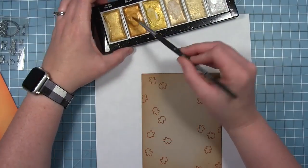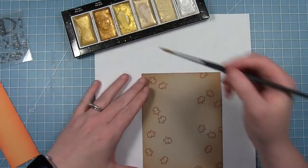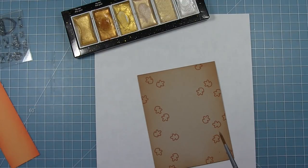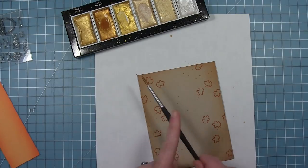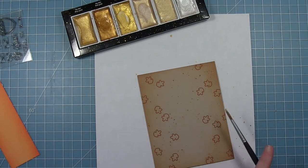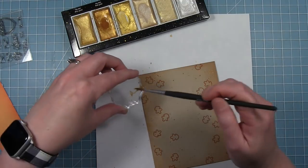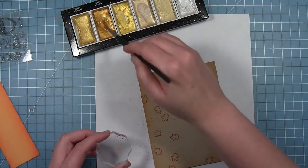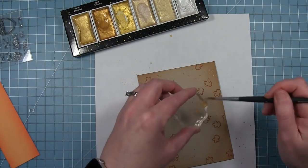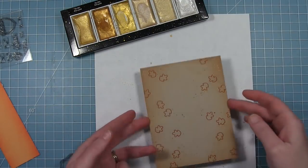Once I've got that looking the way I want, I'm also going to add a little bit of sparkle to this card base with some gold metallic watercolor. I'm just going to pick that up and tap it with my finger — this is going to give the look of gold foiled paper on this card base. I'm also going to flick some off the side of a clear block, which will create even smaller splatters so we have lots of variation in size of droplets.